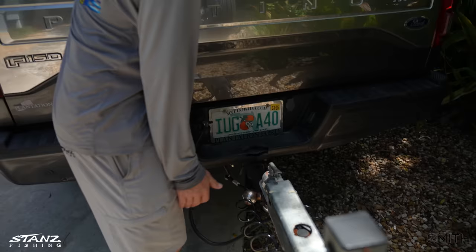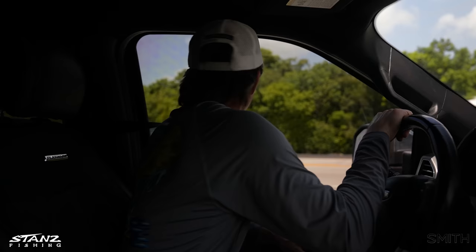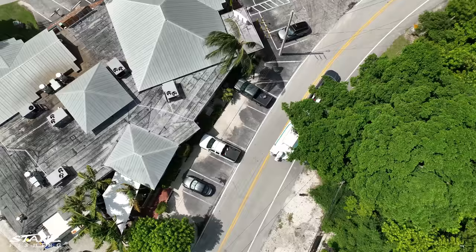After you get your hitch on there, make sure you latch it down. With the grease, it goes super smooth and easy. Put a bolt in there so it won't open up. You always want to double-check your trailer lights because they go out a lot. Tap on the brakes to make sure they're working, turn on the turn signal, and you should be good to go.